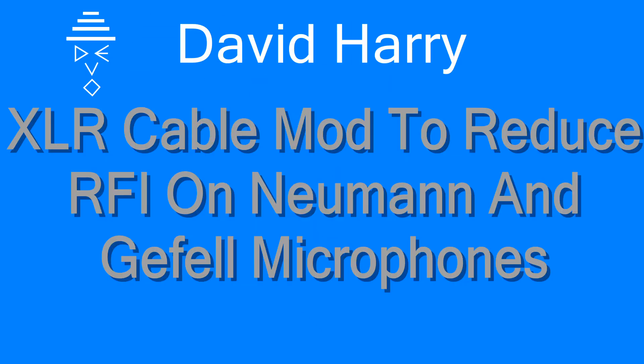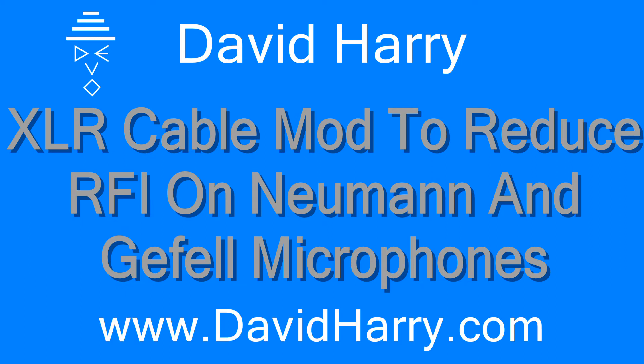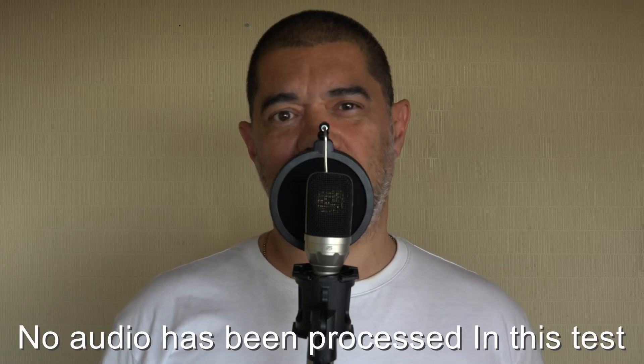Hi, I'm David Harry and in this particular video I'm going to be showing a solution for sorting out RFI on Microtech Geffel and Neumann microphones. So what I'm going to do is show a solution for sorting out radio interference or fixing the RFI issues on certain Neumann and Geffel microphones. Now this is only one particular solution.